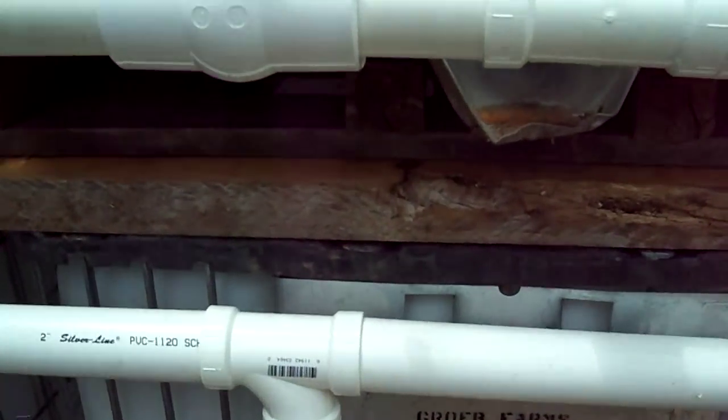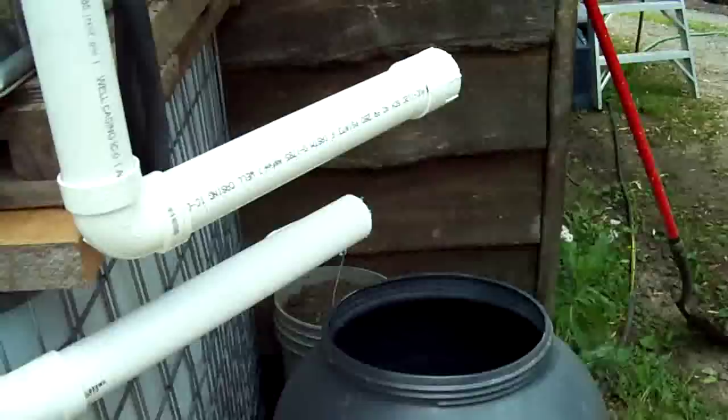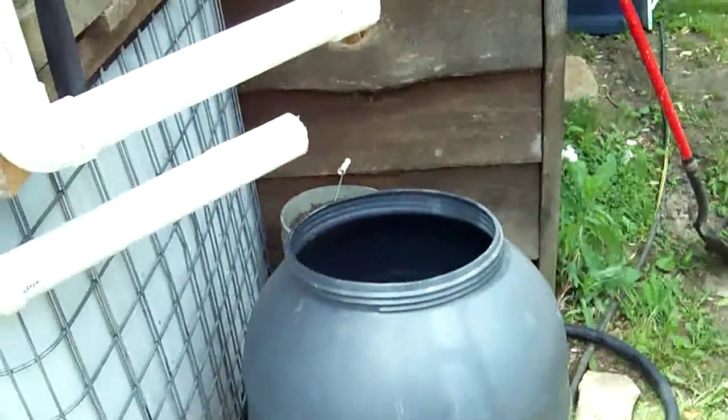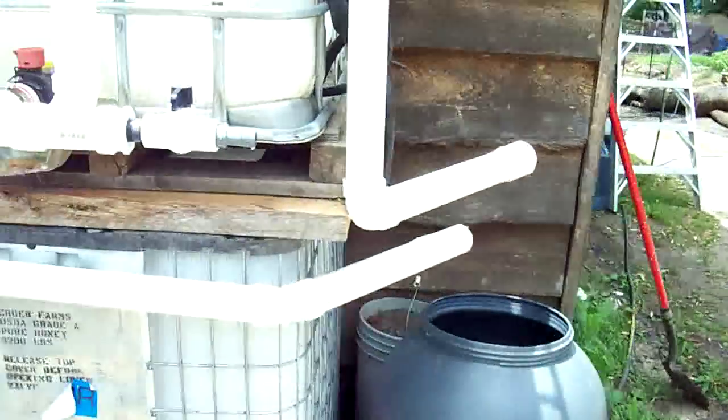When all the tanks are full, it goes into the overflow, which will be this pipe and into a barrel. Then there'll be overflow from the barrel out onto the driveway and into the bamboo.